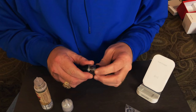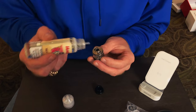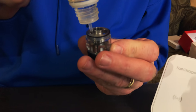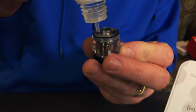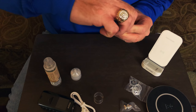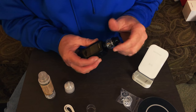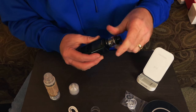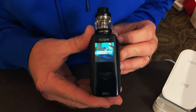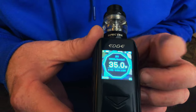I like the way that airflow control is on that — it's pretty nice. So what we'll do now is do a quarter turn on the top, take her top off, and juice this bad boy up. It's going to hold five milliliters of juice. Put it back on, quarter turn, and she's done. Take your mod, screw this on there, and we're ready to go. To turn the mod on, five clicks with the fire button. It comes up showing it's in wattage mode at 35 watts.